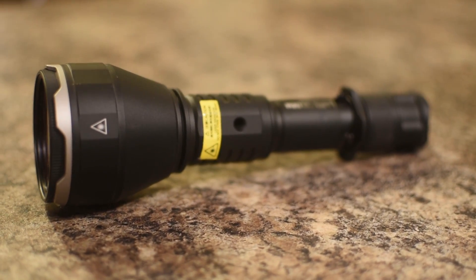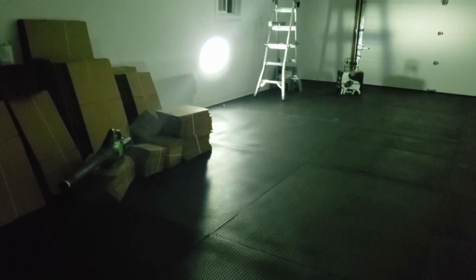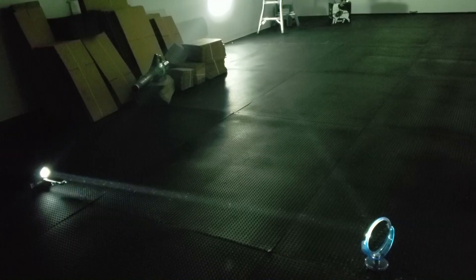Just to show how intense the beam of the Acebeam W30 is, I have a mirror set up here. You can see the beam going into the mirror and almost all of that light — with just a bit getting through — is reflected into a very tight hot spot over there. You could never achieve this type of result with a normal flashlight.